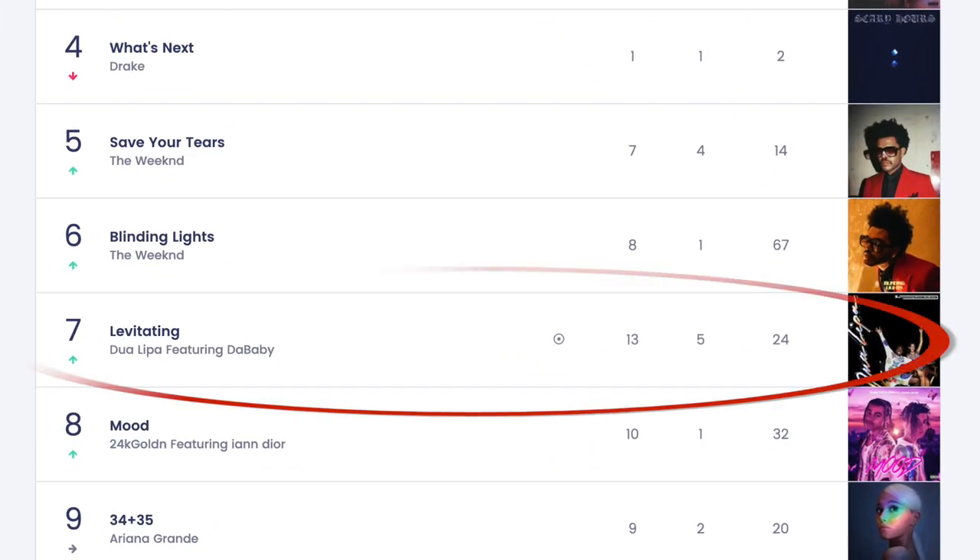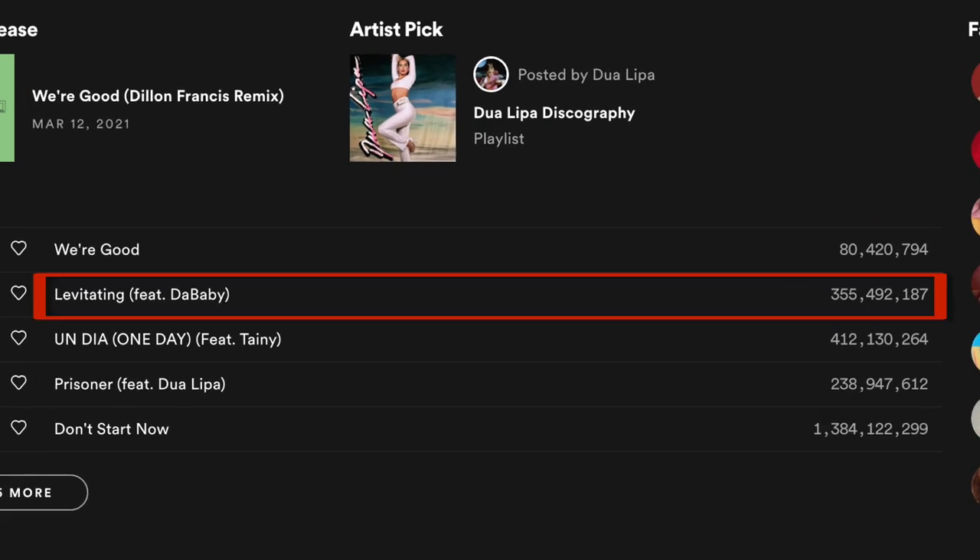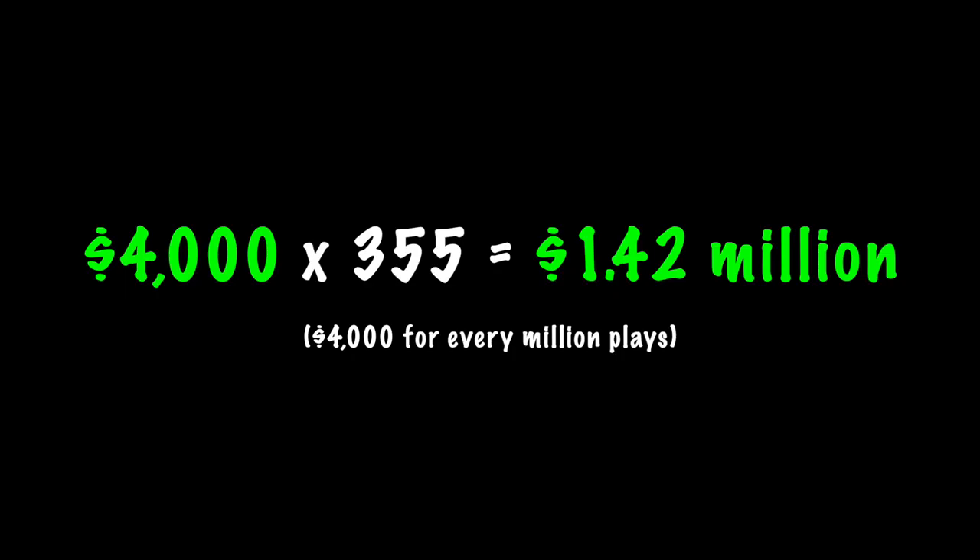It has peaked at number seven on the Billboard Hot 100 charts and on Spotify alone it currently has 355 million plays. That's around 1.4 million dollars for the both of them. Have you ever wondered what exactly goes into these big pop records and what they do to make them sound so catchy?